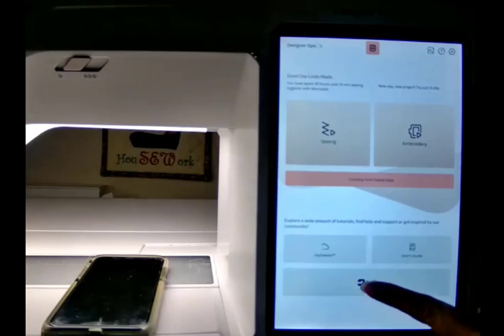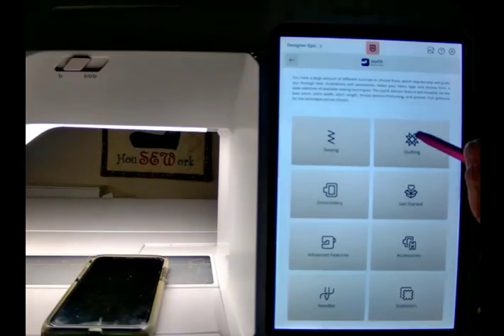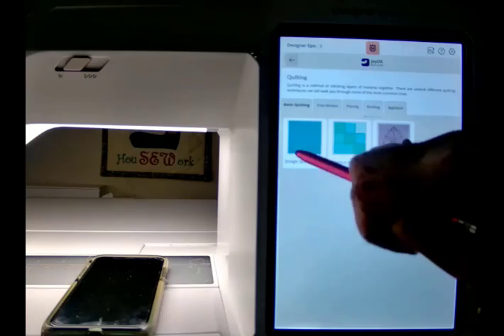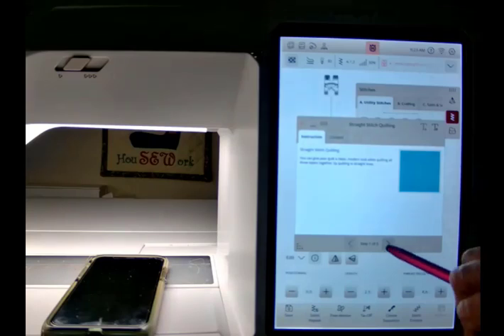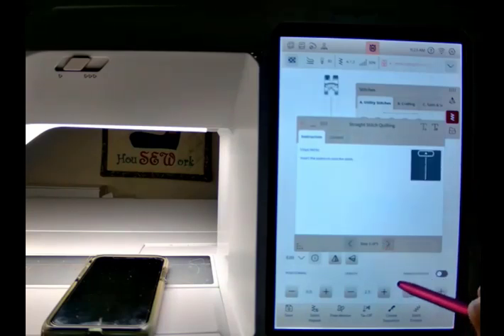I'm going to go in here and I'm going to go to the Joy of Sewing Advisor, and I'm going to pick Quilting. There's all kinds of information for doing that. If I'm going to do straight stitch quilting, how do I set my machine up to do that? And it will walk you through each of the steps to do that.